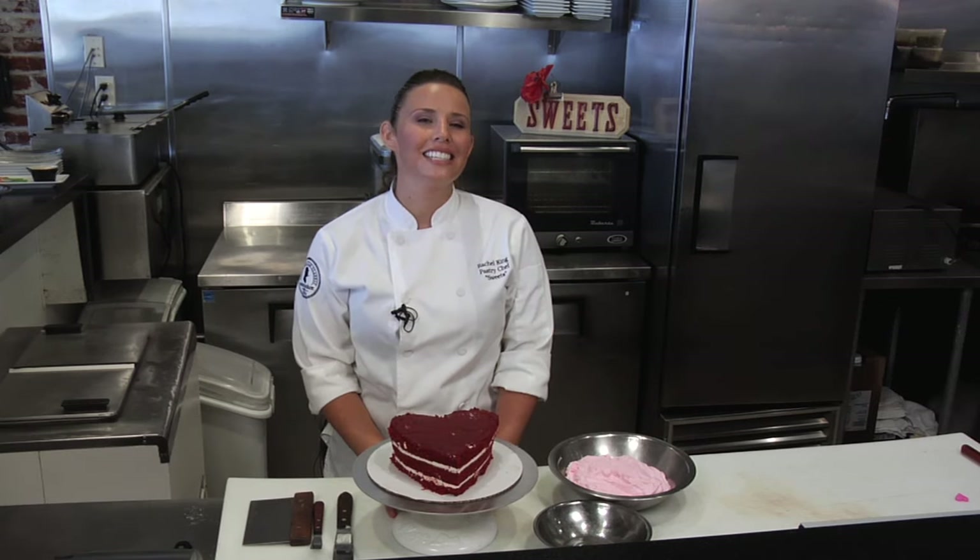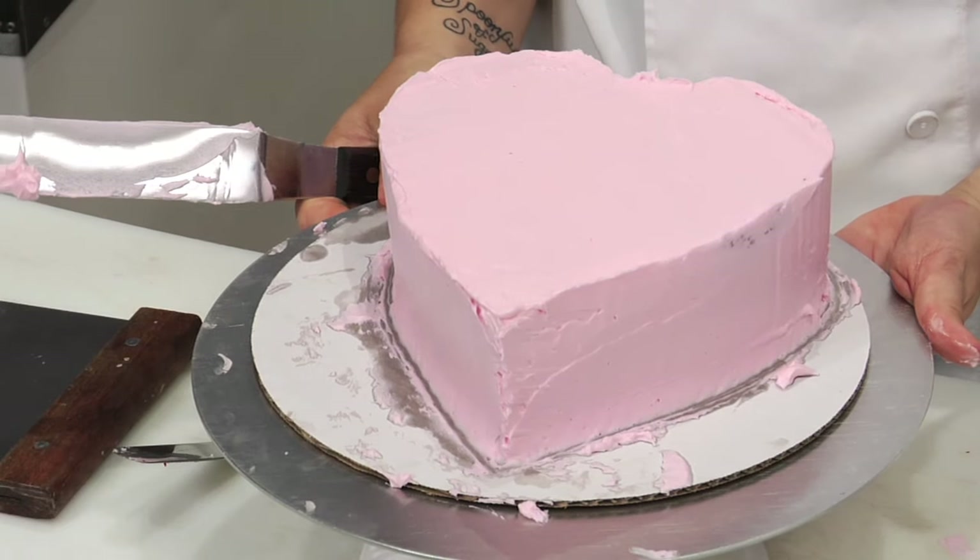Hi, I'm Rachel King, the executive pastry chef of Enlightened Hospitality Group. I'm at our flagship restaurant Seersucker here in downtown San Diego, and today I'd like to share with you how to ice a heart-shaped cake.